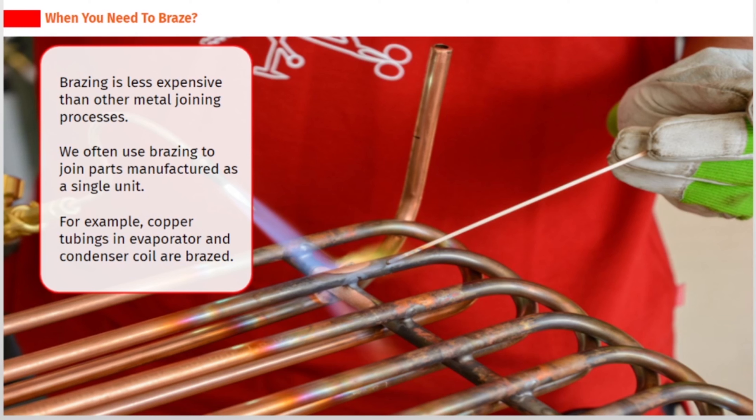Brazing is less expensive than other metal joining processes. We often use brazing to join parts manufactured as a single unit. For example, copper tubings in evaporator and condenser coils are brazed.